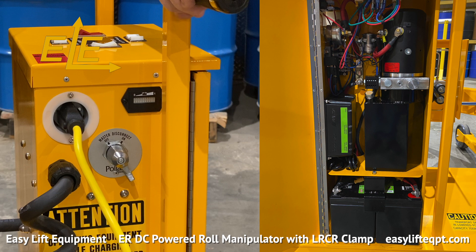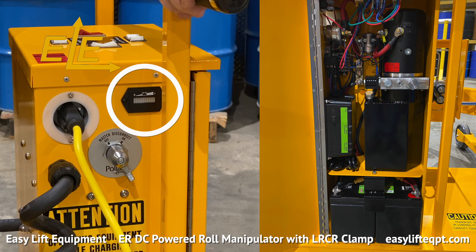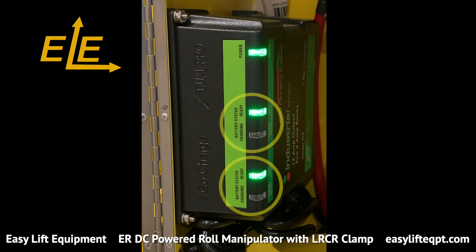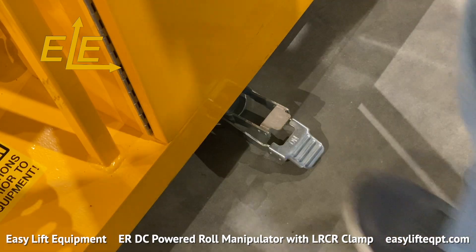This roll manipulator has our DC powered lift system which includes two 12 volt AGM deep cycle batteries housed in a closable cabinet with a hydraulic lift motor, internal charger, master disconnect switch, and a gauge type battery discharge indicator. Do not operate the unit while charging or with the extension cord plugged in, as doing so could cause damage to the roll manipulator. Charging times range between six and eight hours. The charger has separate indicators for each battery which turn green once complete to ensure a full charge. Once the equipment is fully charged, unplug the extension cord, turn the roll manipulator on, and disengage the foot floor lock to begin application.